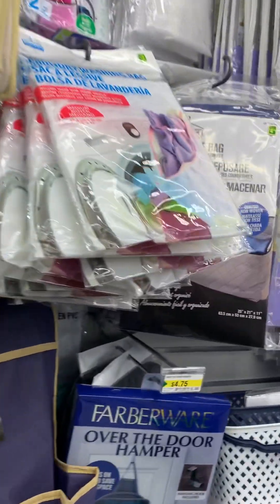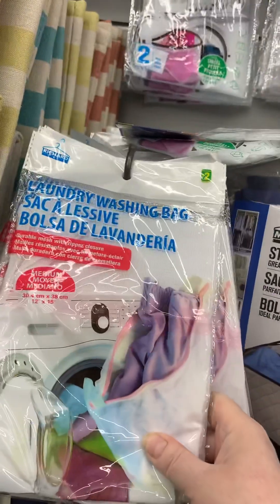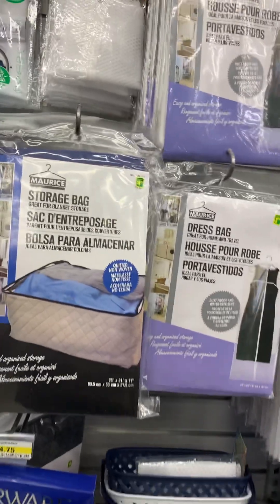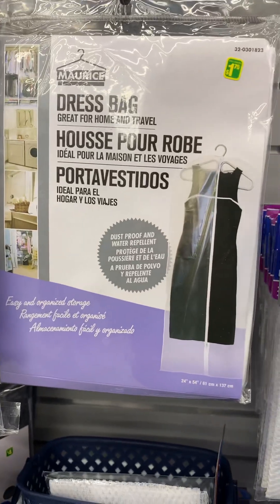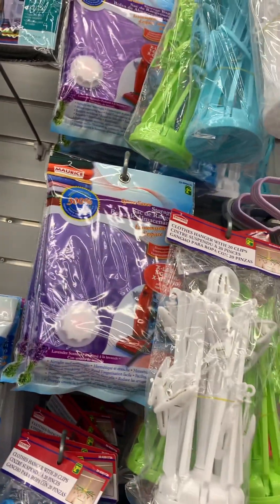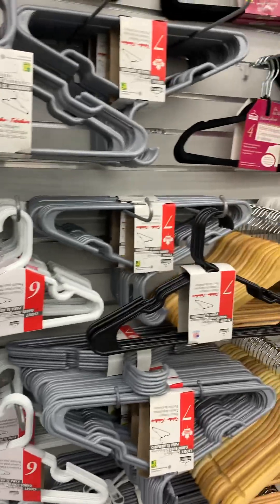Barberware. Over the door hamper. Laundry washing bag. Storage bag - that's good for like packing away your winter things. Dress bag - you know, for prom, and you can put away your dress nicely so it doesn't get wrinkled or anything like that. Hangers - I can get tons of hangers for free. The stores in the mall throw out all these hangers all the time.